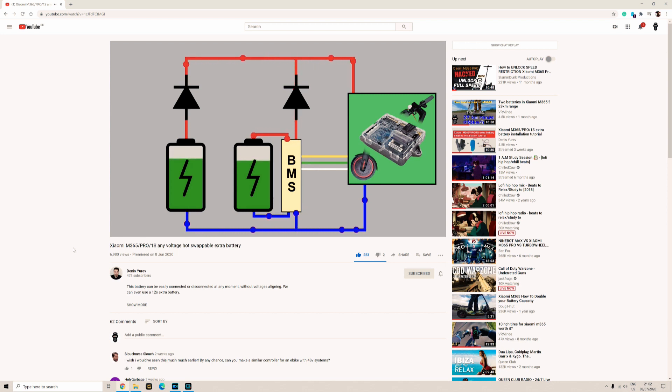You will find the link in the description to the video of the developer of this device, Denis Yurev. You can see his video footage rolling in the background right now. He explains really well how the Xiaomi M365 BMS and controller works and why you need a device like Rita. As far as I know, the developer of Rita has already sold out all the devices, kits, and batteries, so he is a little bit struggling with the demand. But I saw that you can pre-order it on his website.